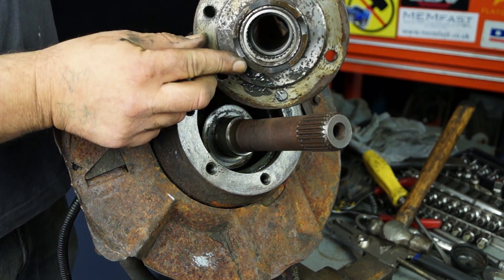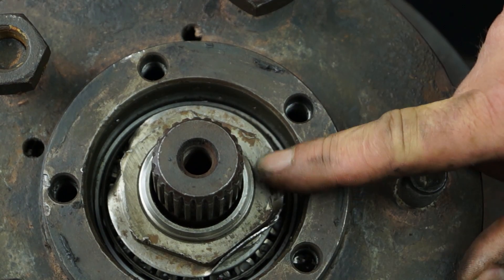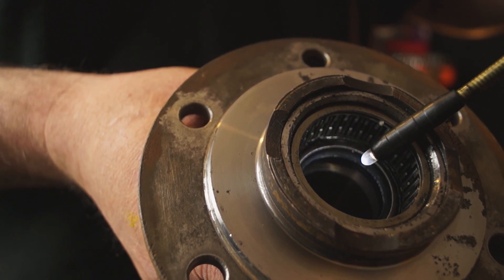What happened with the hubs is that at one time the wheel bearings used to be oil-fed — the oil would go down the stub axle into the wheel bearings themselves and lubricate them. Now there's a seal there and the wheel bearings are greased, which you'll know from having done your wheel bearings.